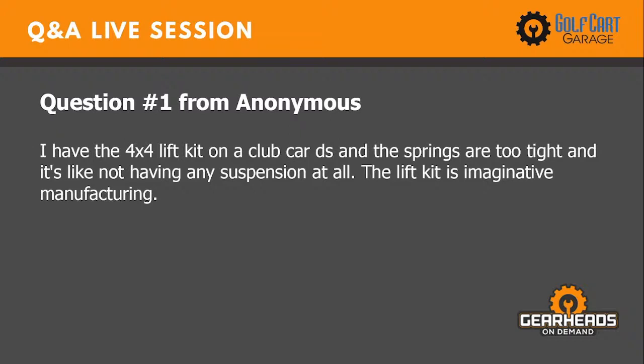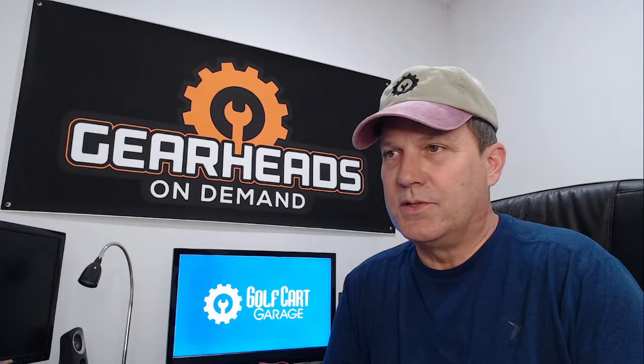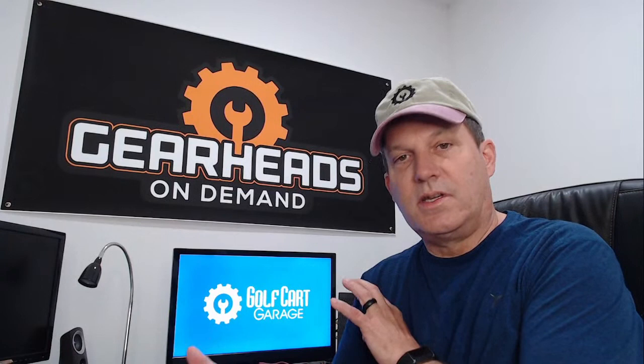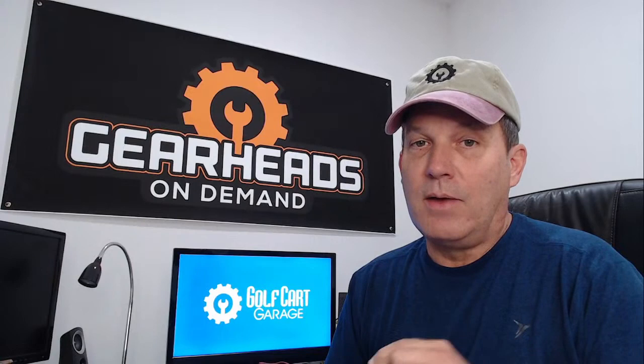Question one: I have the 4x4 lift kit on a Club Car DS and the springs are too tight — it's like not having any suspension at all. The lift kit is Imaginative Manufacturing. I'm familiar with that lift kit. They completely replace the front-end style of suspension on a Club Car and go with coilovers in the front. The rear looks like a heavy-duty leaf spring — you can count the leaves, about four leaves — while the stock leaf spring on a normal Club Car DS is just one leaf.